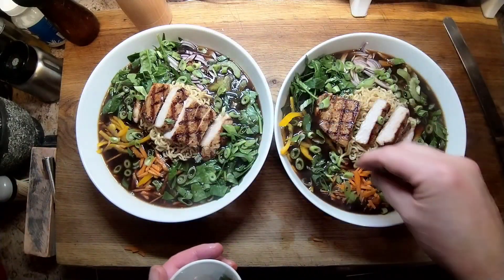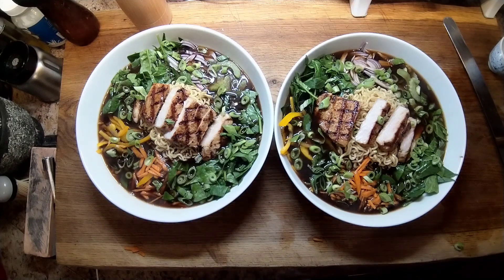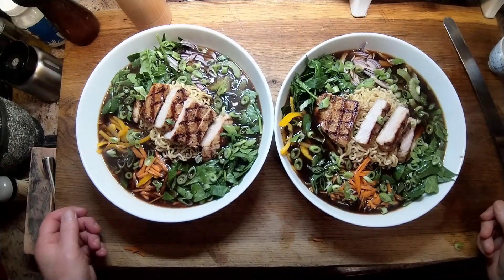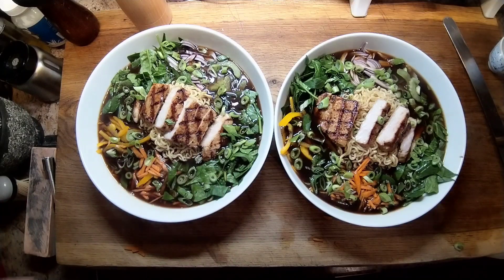Now when it comes to eating this, you're going to need a spoon for the stock, and either chopsticks or a fork for the noodles. It's a bit of an experience eating it, but it really is worth doing. It's wonderful food — it's light, it's healthy, it's cheap. Give it a go.